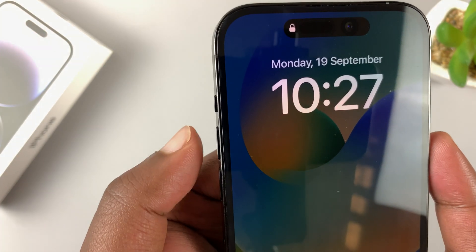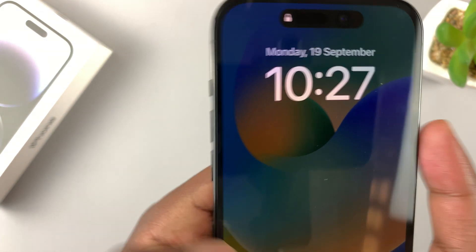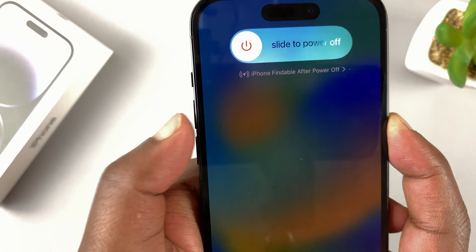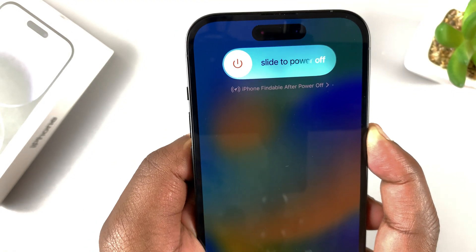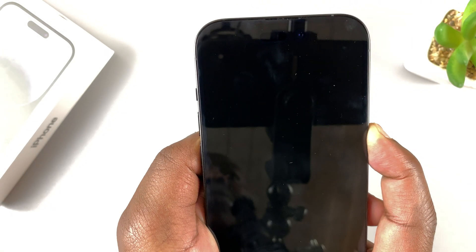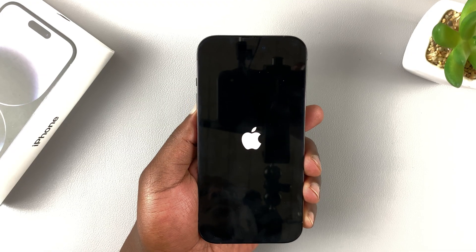So, let's do this together. Press volume up, release, volume down, release, and then press and hold the power button on the side and keep holding. Ignore the slide to power off menu — keep holding — and now the phone should restart.